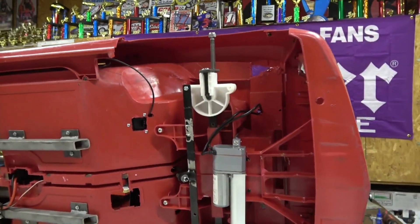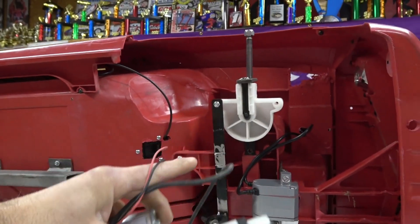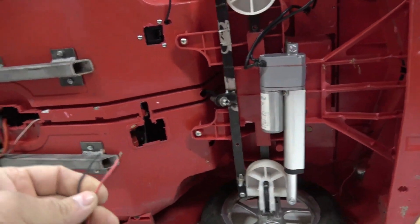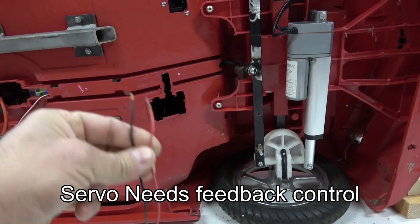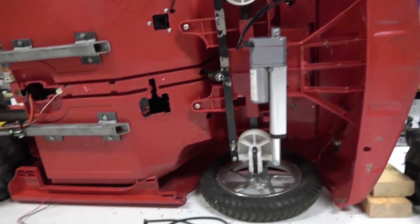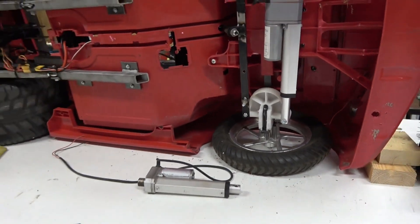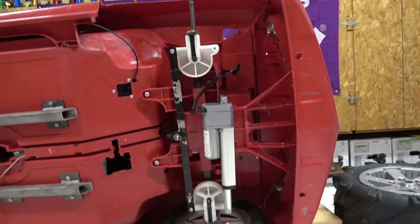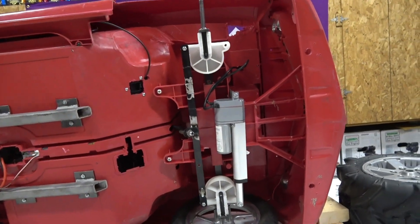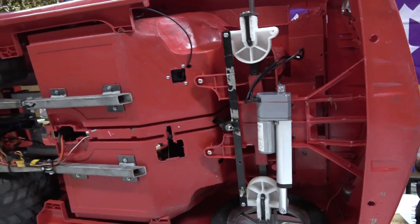Builds using big servos ended up breaking parts, so a linear actuator is the way to go. Make sure you don't cheap out — get one with five wires. A basic actuator with just negative and positive won't know where the arm is in its travel. You can't use a basic actuator that's just for opening a lid. It needs to know where it is at all times.